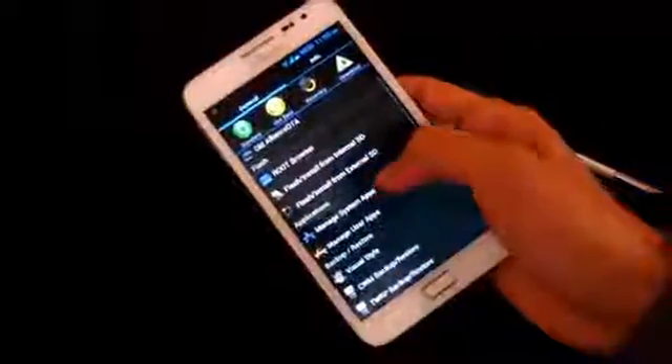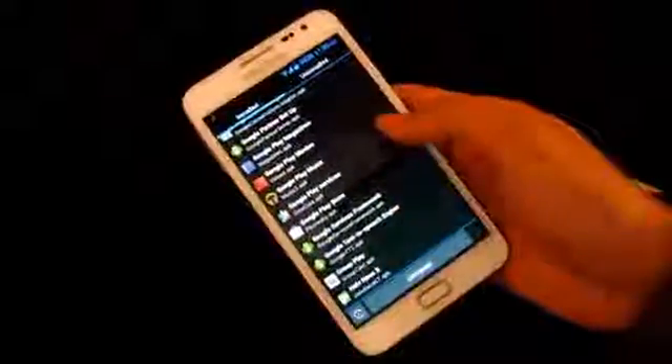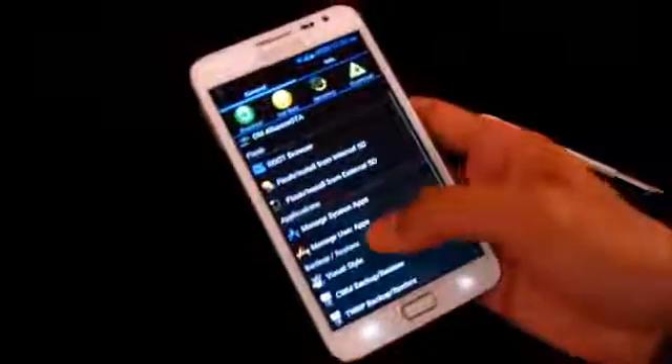Let's move on to the ROM Customizer. With this app you can manage system apps and user apps, and uninstall any system apps that come with this ROM. For example, if I want to uninstall Google Play Music, I just scroll down to the list of system apps, check it, and hit Uninstall — and it's successfully removed. In the same way, you can uninstall any app you don't use, and you can even uninstall manually installed apps from the Play Store via 'Manage User Apps.'